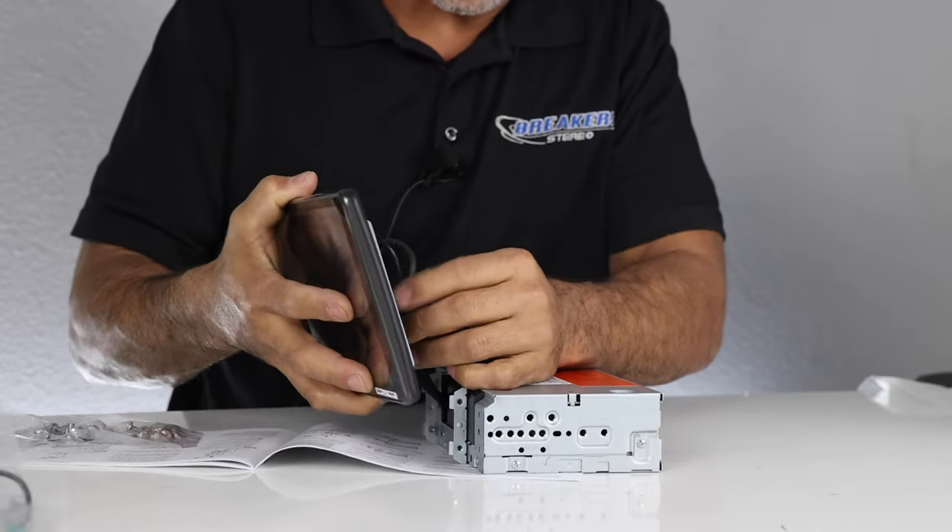If you're interested in this radio, we'll leave a link in the description below taking you directly to the product page. Remember, we do have financing available — simply add to cart, pick a financing option, get approved, and we'll send your radio out ASAP. My name is Josh from Breakers Stereo and Performance. Thanks for watching and we'll see you next time.